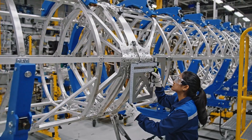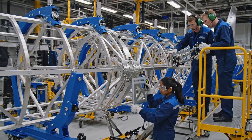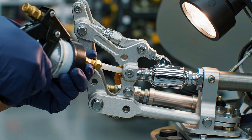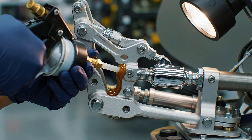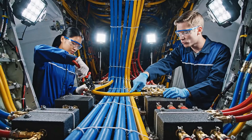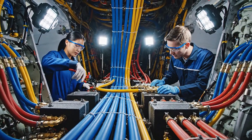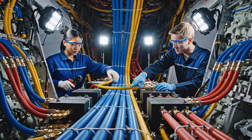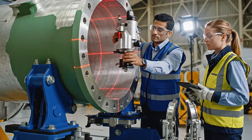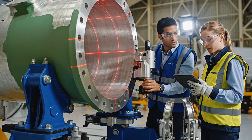Angle check complete on hinge four. Copy that. Proceed with the soft rivet sequence. Route the primary yellow line to the forward manifold connection. Roger that. Bending and securing the clamp now. Reading is .005 at station 12. Confirmed, alignment is within tolerance. Proceed with clamping sequence.